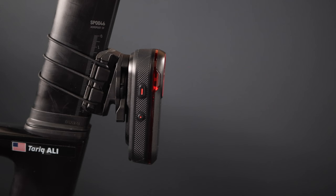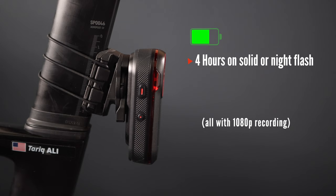The battery life on the RCT 715 with 1080p recording is 4 hours on solid or night flash mode, 5 hours on Peloton mode, and 6 hours on day flash. The camera records in 1080p or 720p at 30 frames per second. I would not recommend selecting the 720p option as this will drastically affect the video quality and the ability to zoom into photos to capture a license plate, for example.